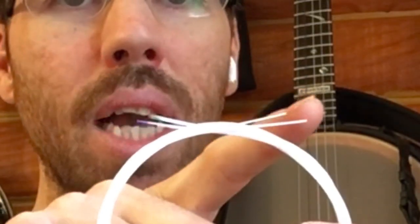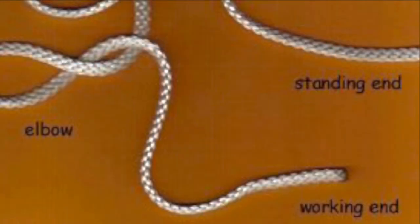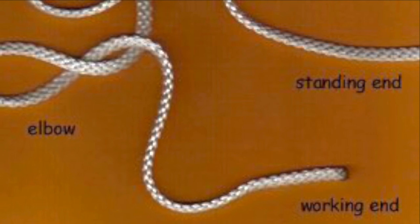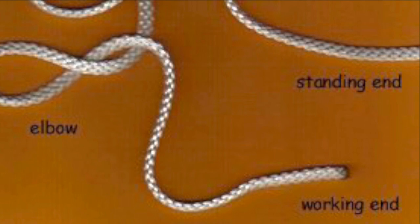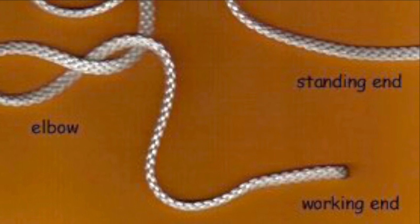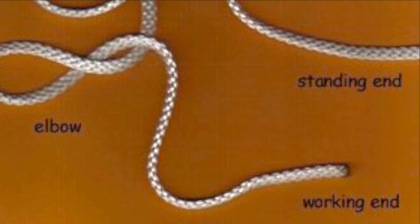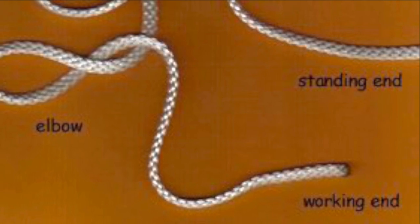The white ends will be tied into square knots to loop over the tailpiece hooks, and the colored ends will be snaked up to the tuning shafts at the peghead. The two main terms I'll be using to describe the knot tying process will be the standing end and the working end. The standing end will be the main length of the string coming from the tailpiece, and the working end will be the end of each string.